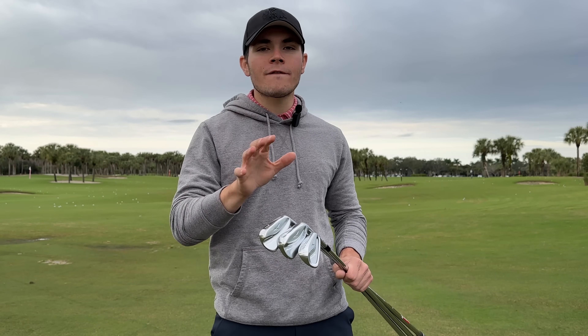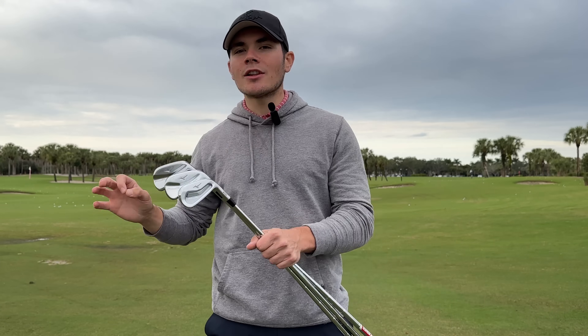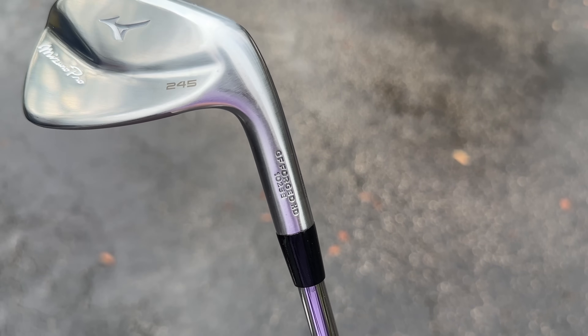There aren't a ton of massive changes in this lineup compared to the 220, but there are a few design tweaks to cover. Starting with the 245, it's a fully hollow bodied chromoly steel design in the 2 through 8 iron, then moves to a partially hollow carbon steel design in the 9 through gap wedge to help with a little bit more control.